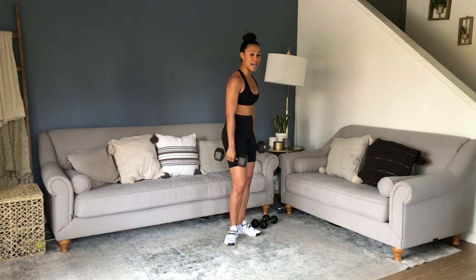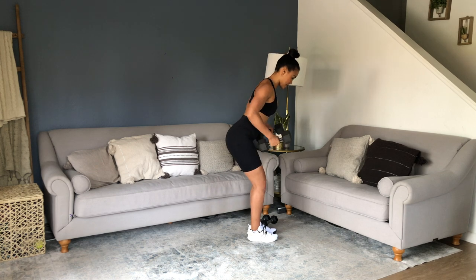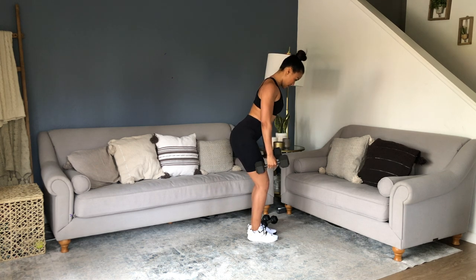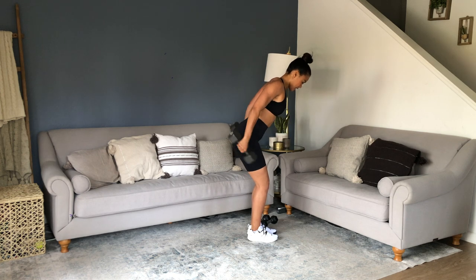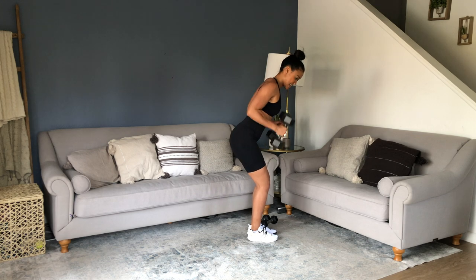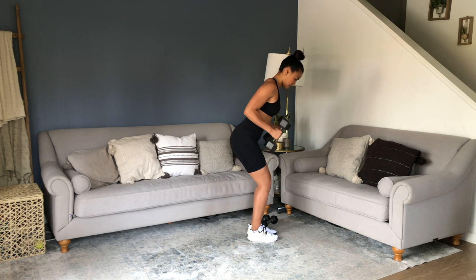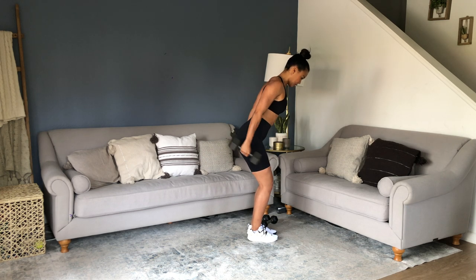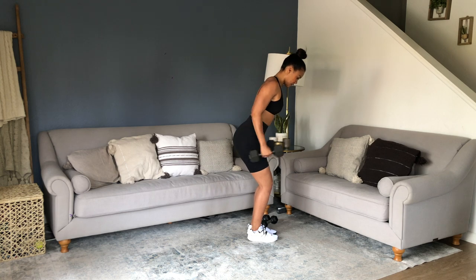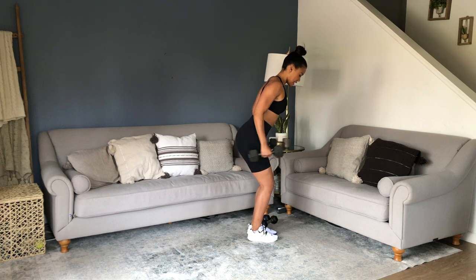Bent over tricep kickbacks. Hinged over position — push your butt back, keep your shoulders open. Kick back from here. Row and kick back, and hold that position. Give me that fitness robot — full extension.